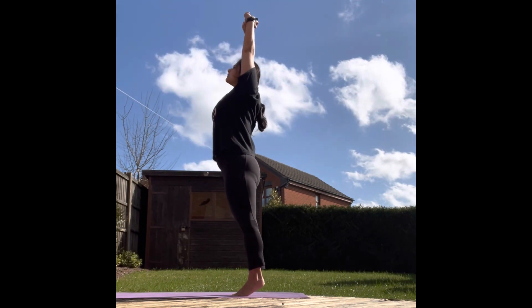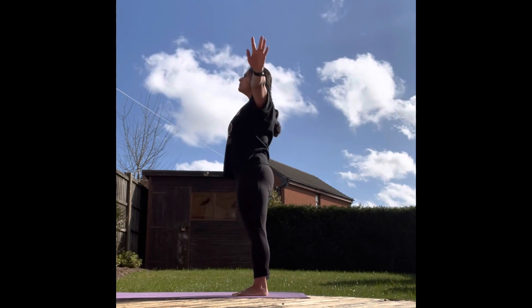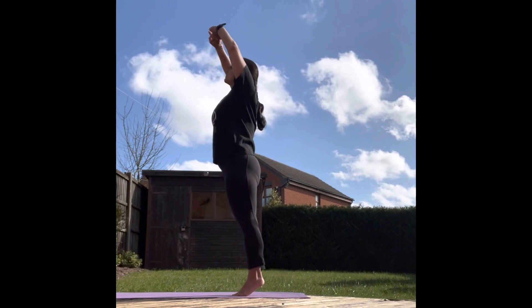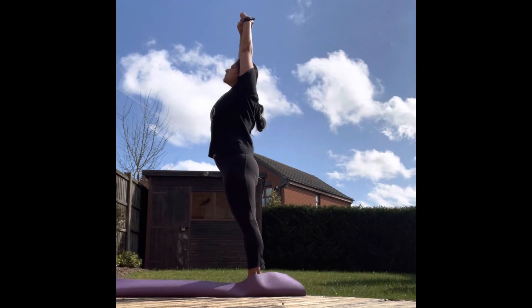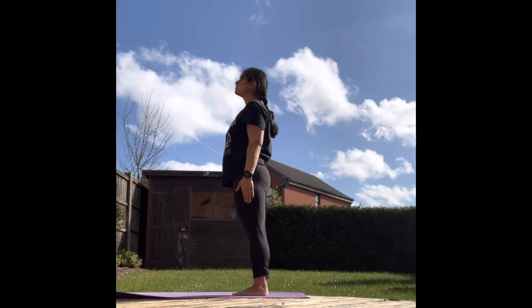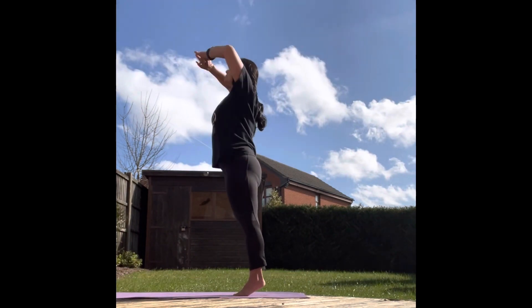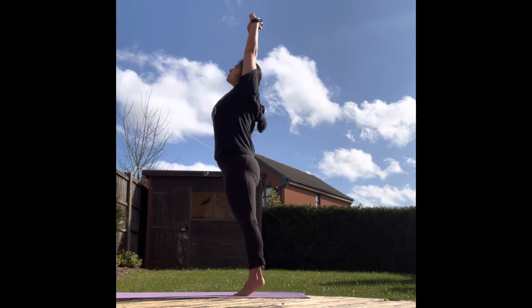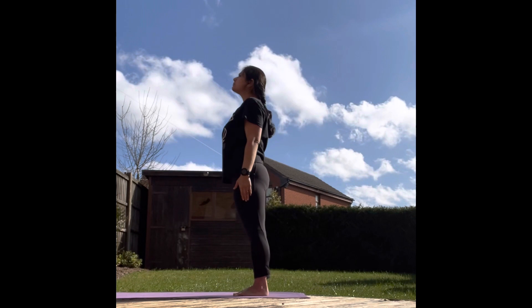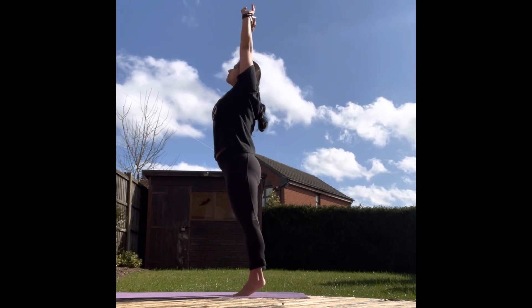Inhale, hold. Exhale, inhale, hold. Exhale, inhale, hold. Exhale. Inhale — Tadasana brings mental and physical balance.